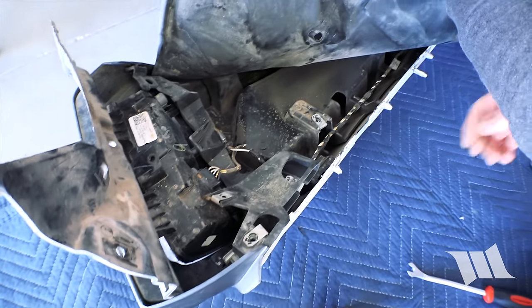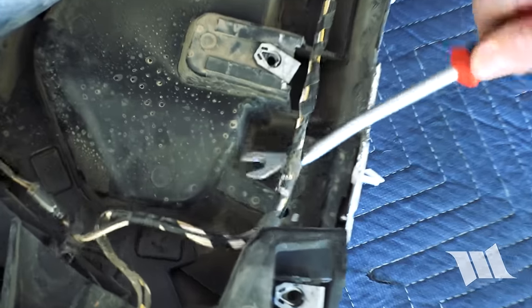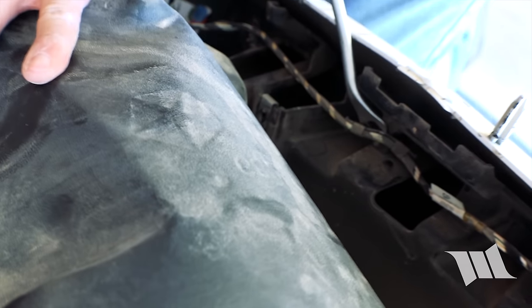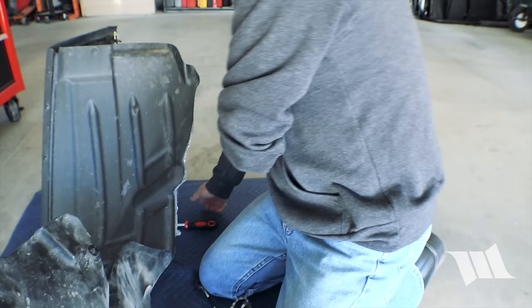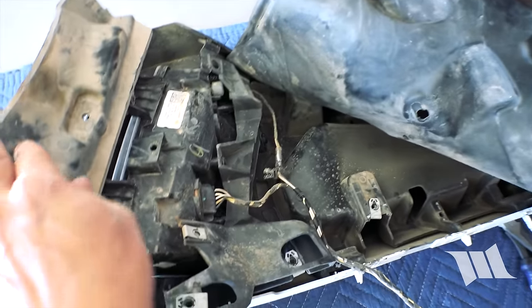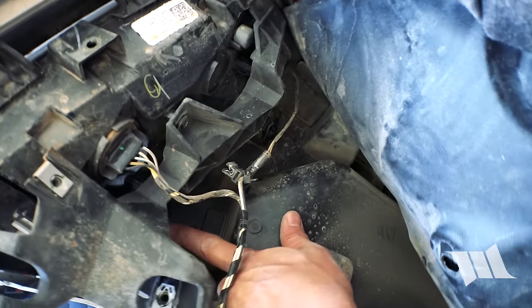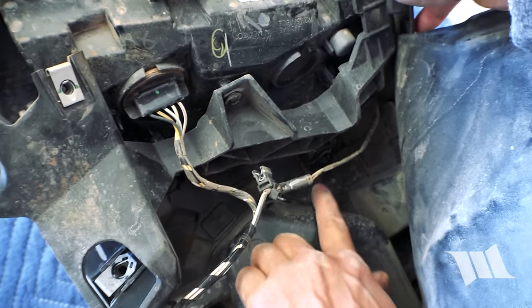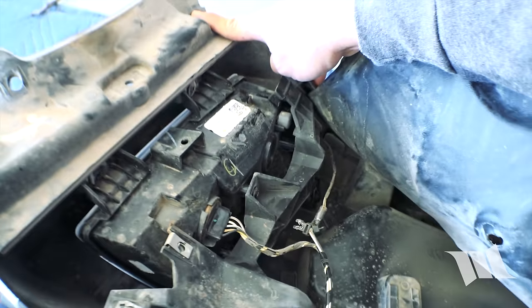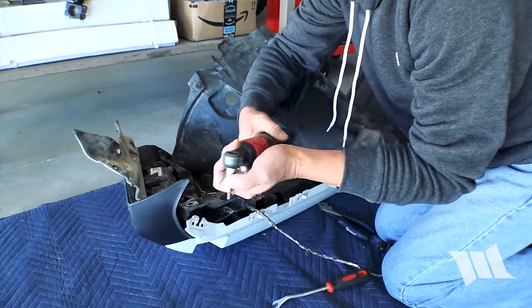With that off, I'm going to start separating this wiring harness. Now that we've got that off, I'm going to go ahead and fold this flap forward. You're going to see there are a series of four screws securing the DRL to the fender, and we're going to go ahead and use a Torx 25 to remove them.